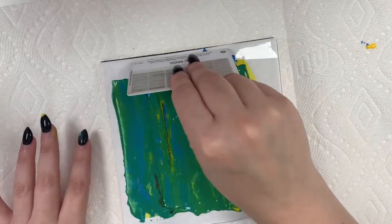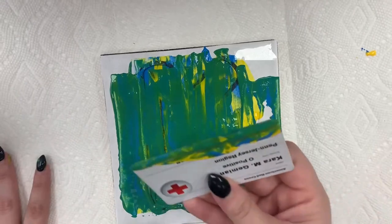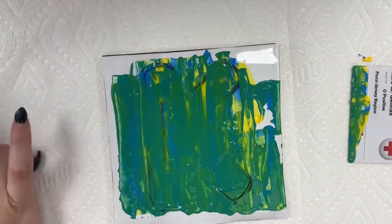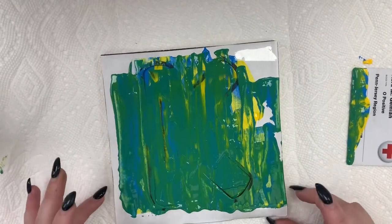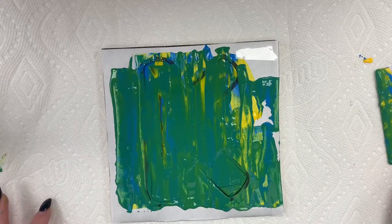And there you go — a little bit more green than originally planned. As you can see, my paint's on there. I got some on my hands — good thing I put a paper towel down. I'm going to let this dry for a little bit before I take off my paper.